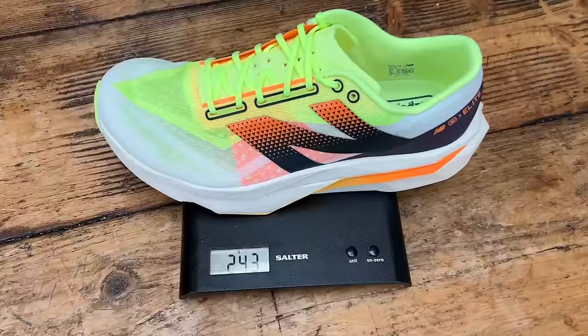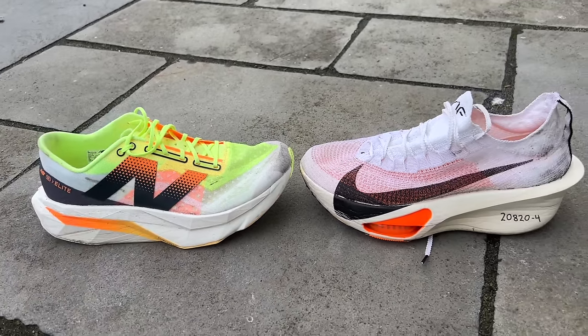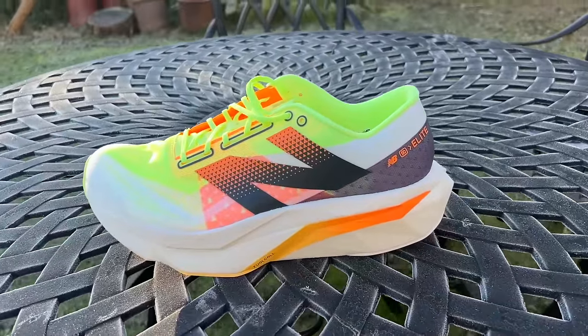The SC Elite V4 is not a shoe I'd necessarily be desperate to pull on for a 5k. For longer distances you can get a similar level of bounce from other shoes that are also lighter and more aggressive, like the Alphafly 3. In isolation, without comparisons, I would have adored it — I really liked running in it and it's a shoe I'd be happy to wear for a marathon. Where it struggles is when you compare it to what else is out there and what you can get from other brands.